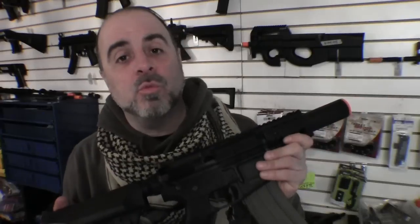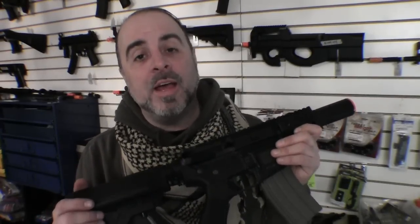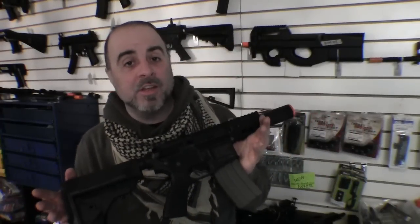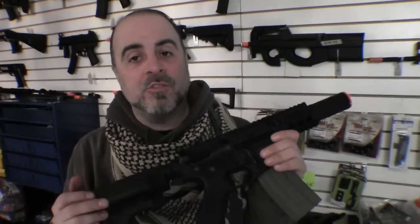It's important to mention that most retailers sell this gun as a bare-bones package — it does not come with a battery or charger. If you buy it from us, we include a name-brand 9.6-volt nunchuck battery and a smart charger. So you may see it cheaper elsewhere, but you're getting a lot less. We'll also sell it as a bare-bones package if you prefer, but our standard package comes with everything you need to get started.